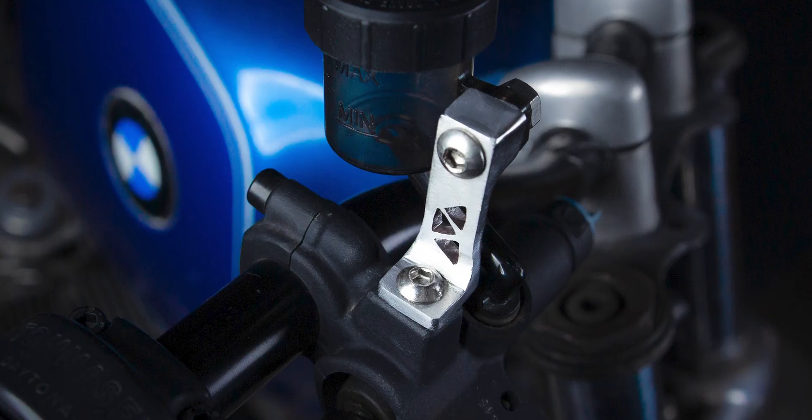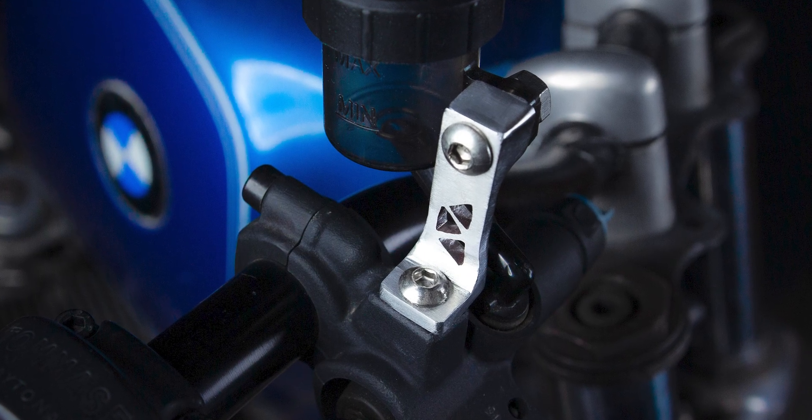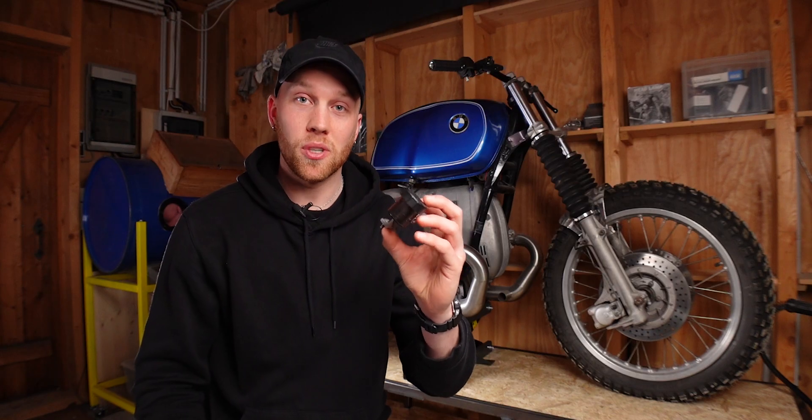Hey, I'm Joshua and I'm currently getting into fabricating parts for my BMW R80 custom bike. In my last video I built this little brake fluid reservoir bracket, but since this was my first time ever building a bracket from metal, I knew there were a few things I could improve. Fortunately, Oliver, Drew, and Stuart pointed out a few things on how I could make this look even better.